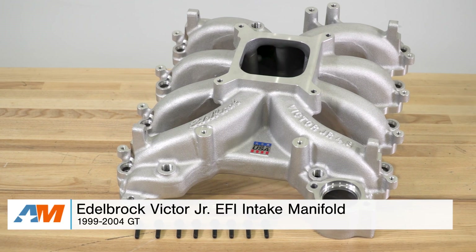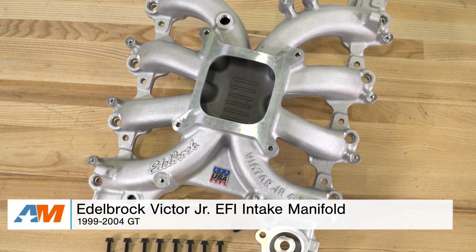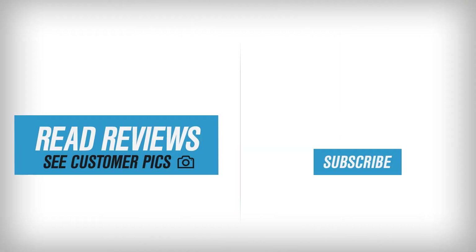So I'm Alex, and that's my quick review of Edelbrock's Victor Jr. EFI intake manifold, fitting the 1999 through 2004 Mustang GT, available right here at AmericanMuscle.com.